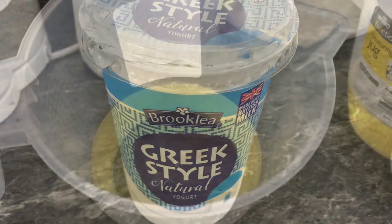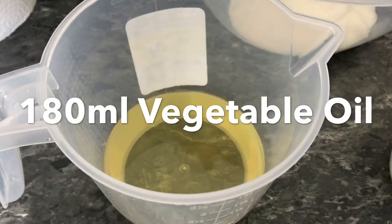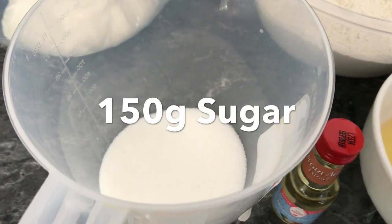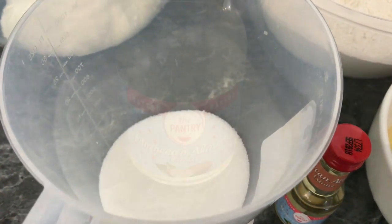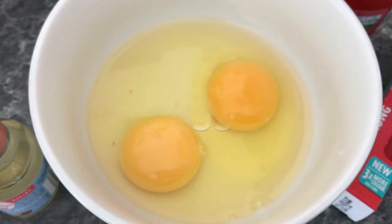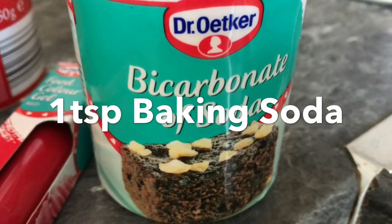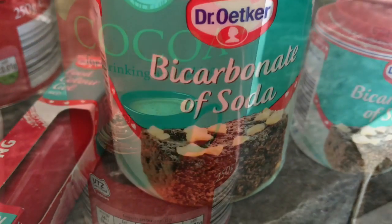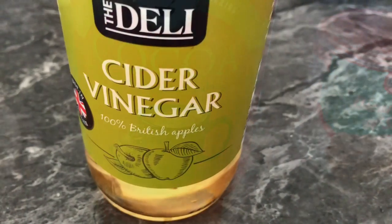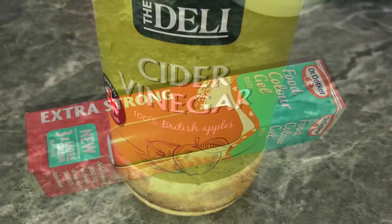180 milliliters of vegetable oil, 150 grams of sugar, 1 teaspoon of almond extract, 2 eggs, 1 teaspoon of baking soda, 2 tablespoons of cocoa powder, 1 teaspoon of vinegar — you can use any vinegar of your choice.